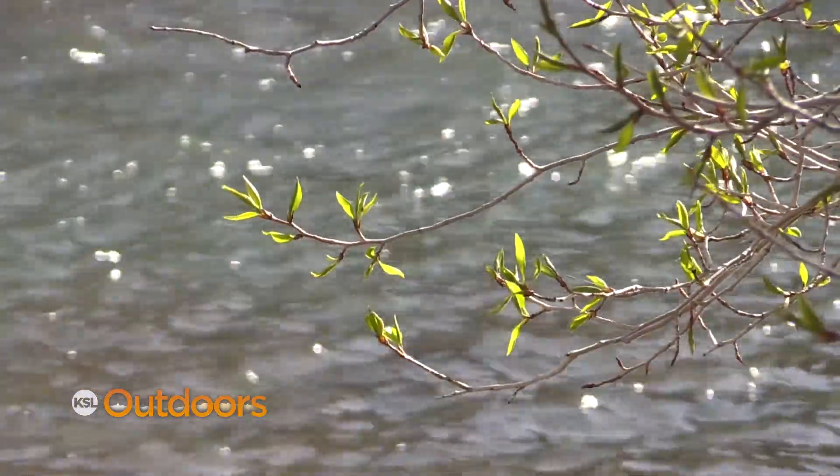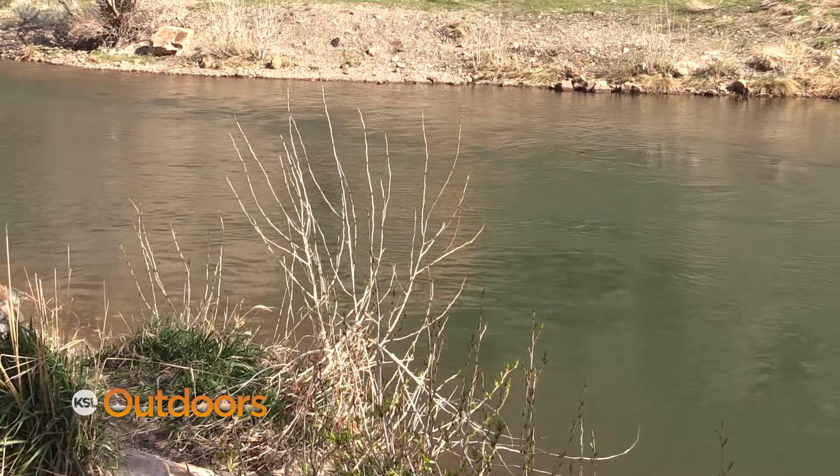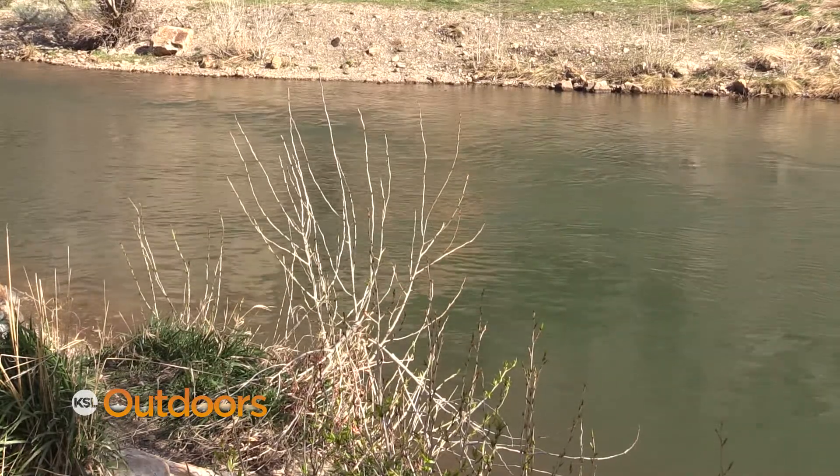Last year's spawn was really good and it filled the river with eggs. Those eggs have all hatched and there's millions of little teeny brown trout now. What you need to know about fishing these guys is where they're going to be.